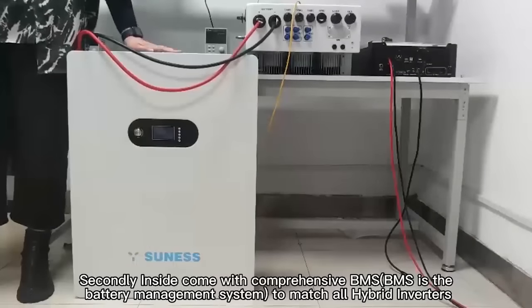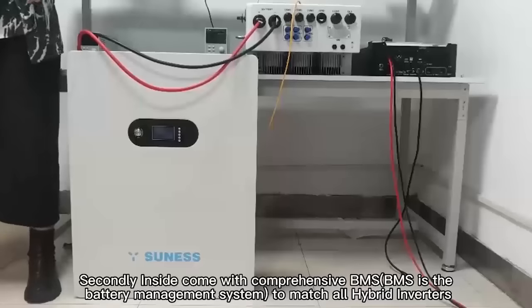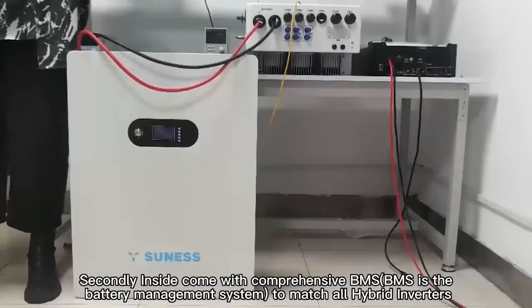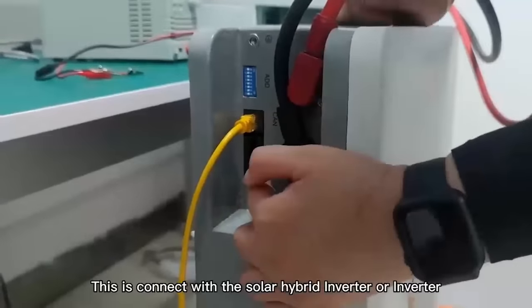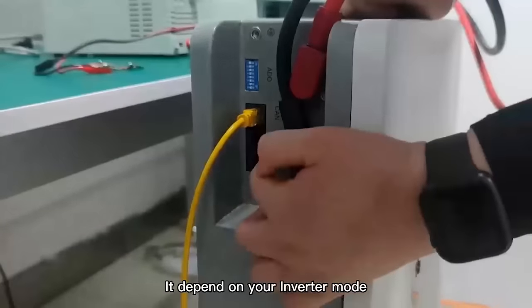Secondly, it comes with a built-in BMS. BMS is a battery management system to match all hybrid inverters. This is the battery positive — red for positive, black for negative. This is connected with the solar hybrid inverter or inverter, depending on your inverter's mode.